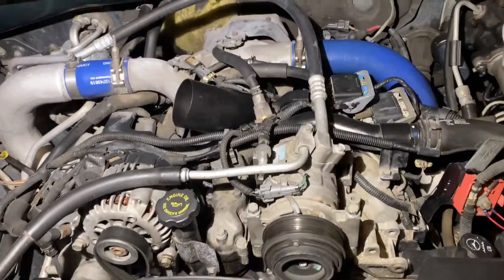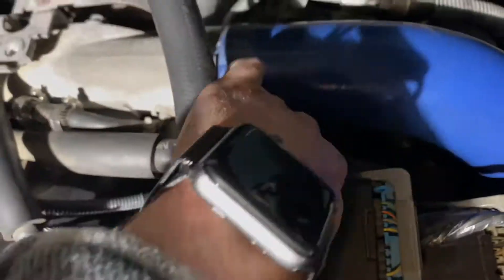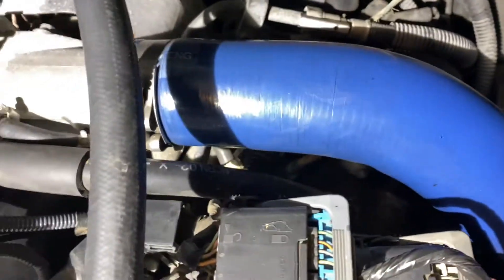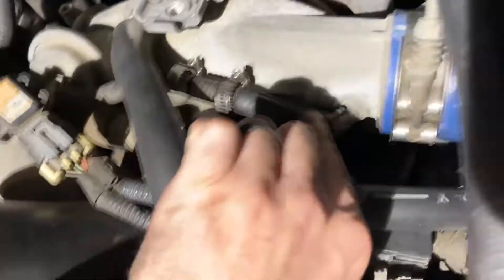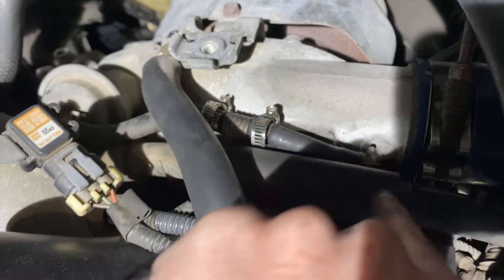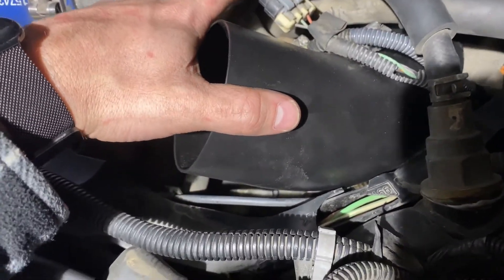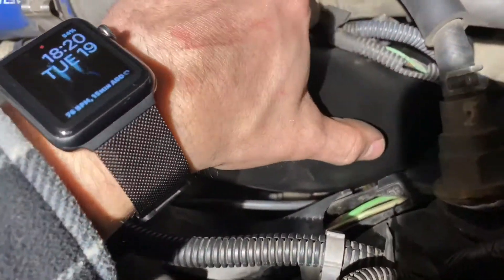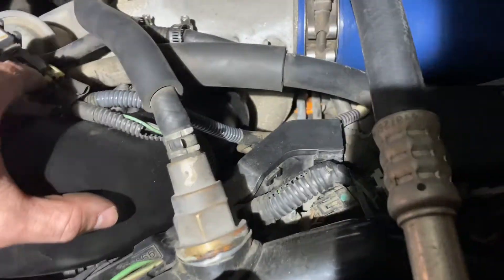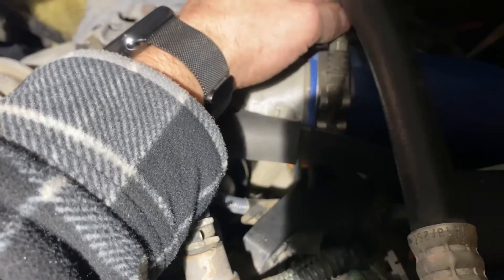Quick update — getting everything put back together. I started with this hose; it goes down in there and there's a clamp on the end. You just squeeze it with some long needle nose pliers. Got that back in, got my turbo hose back in on this side, got that tightened down. Moved to the sensor — not sure which one that one's for — got the sensor screwed back in and plugged back in.